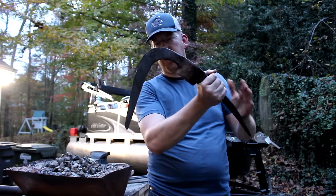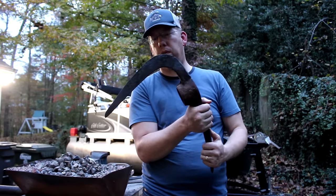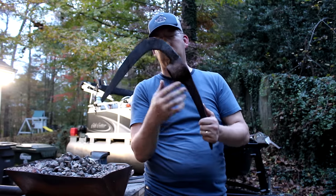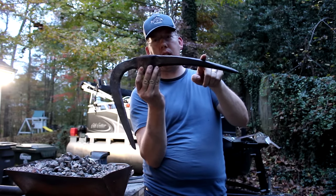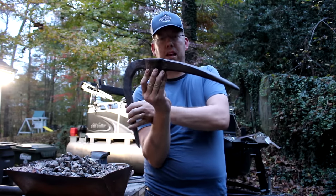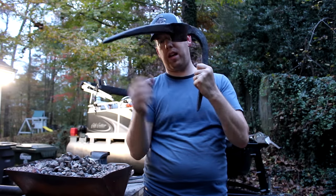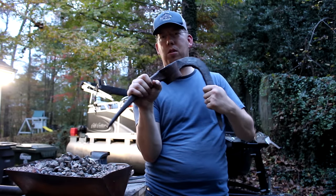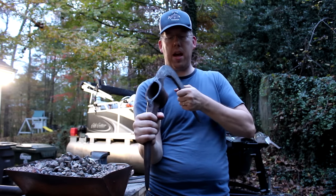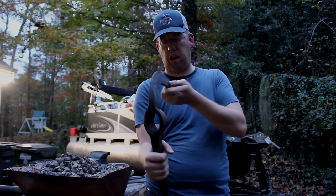Well that turned out pretty darn well. I'm happy with what I got so far, but the real challenge is about to begin because I've got to stick this part in the forge and hold it by this part. If I bend it down, it's going to be awfully close — I may not be able to do this without burning my hands. I may need to invest in a pair of welder's gloves.